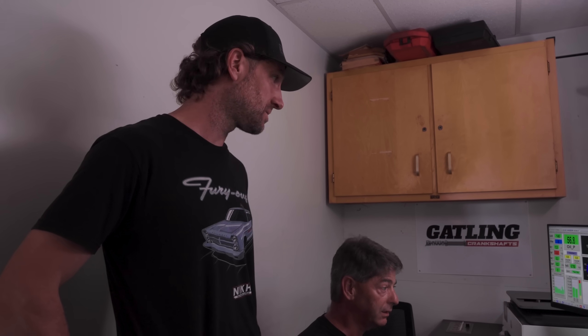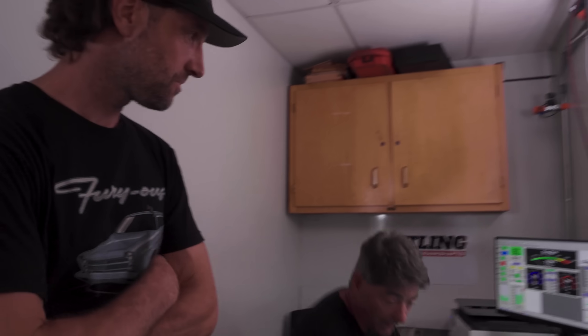Does it have a fourth speed or a three speed? Four speed. So I'd say let's check where I have the timing and see if we can go up with that, see if it makes a difference.